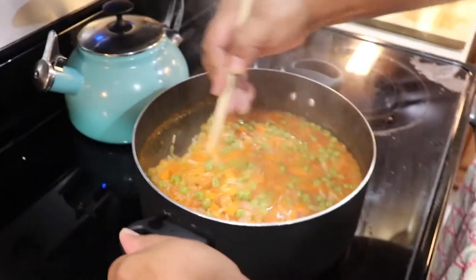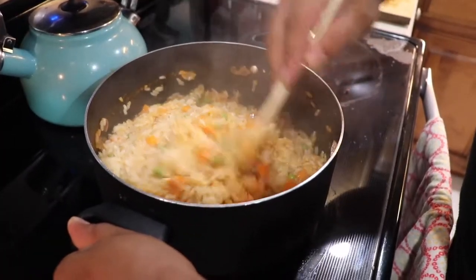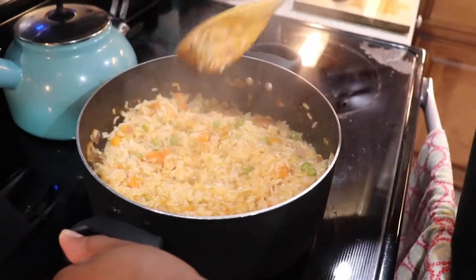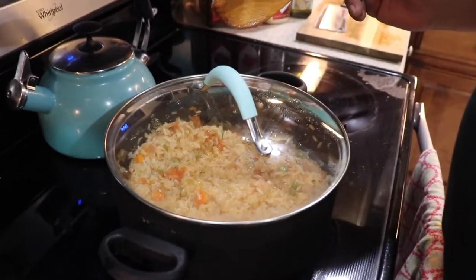All right, it's been cooking for about 10 minutes. We're gonna turn this off and stir it up a little bit — it's already looking and smelling good. After you turn it off, cover it back up and let it sit for about 20 minutes and it should be done.